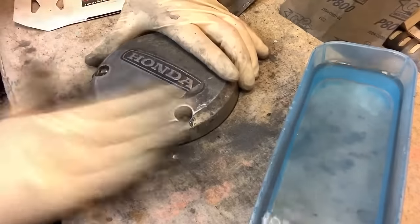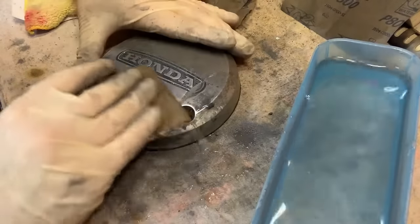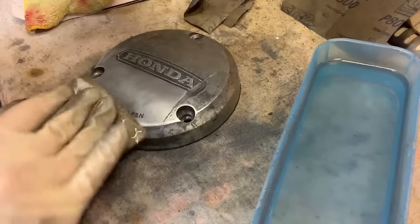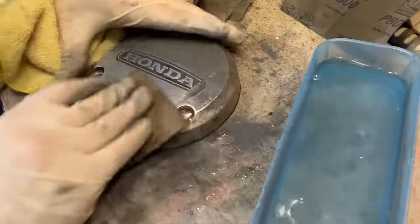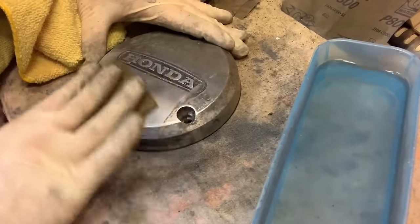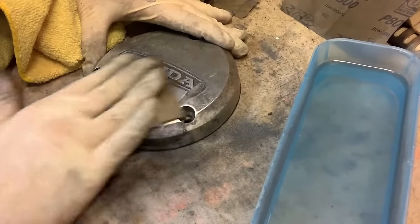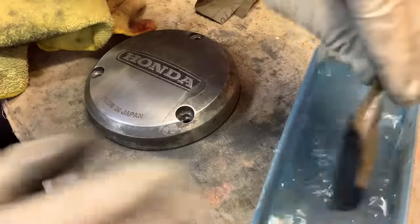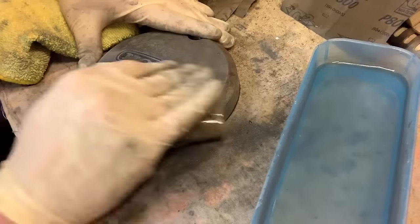We're getting down there. Once it starts getting to this really smooth state, you've got to be really on it as far as wiping material off and wetting the sandpaper, because you get one little granule in here and there goes all your progress — you're back to square one. As you're working through these grits, constantly be wiping this off. Get your sandpaper wet and go right back into it.